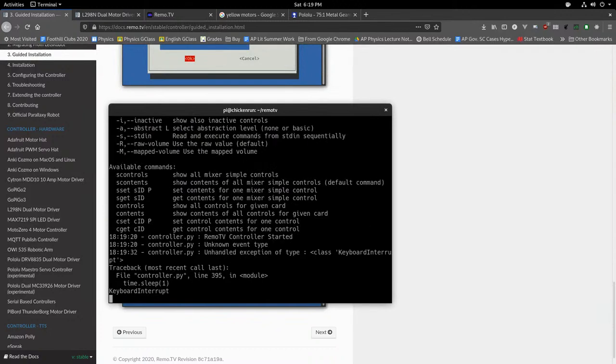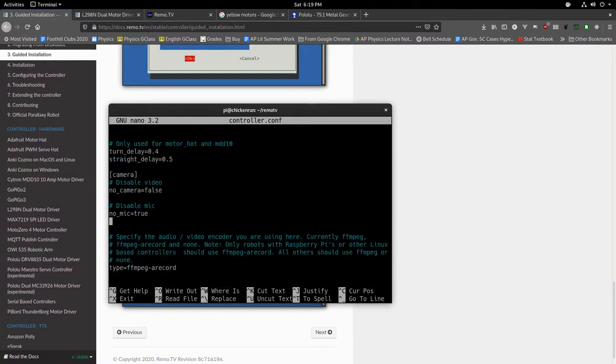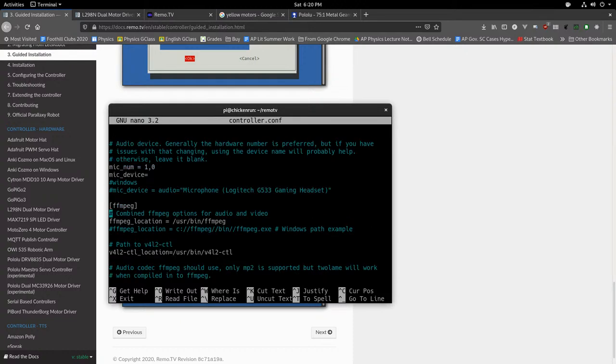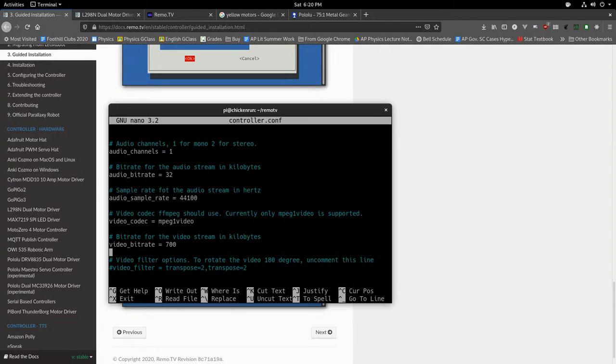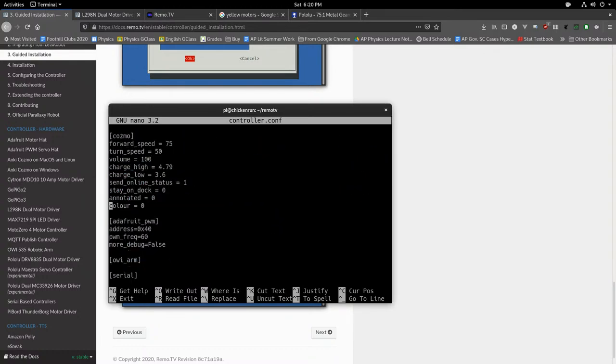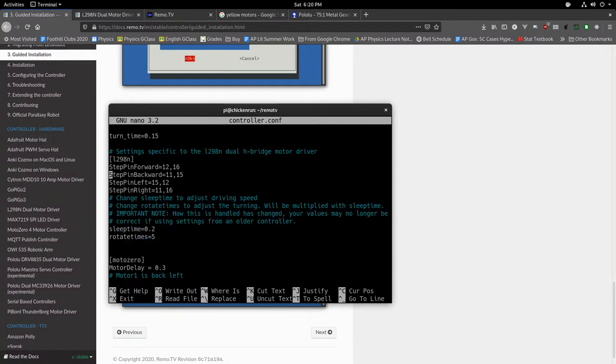If you want to change the robot's configuration, run 'nano controller.conf' — nano is a text editor. This opens controller.conf, the file used to configure remo.tv. You can change the camera being used, change audio settings, and even enable text-to-speech so the robot talks to people via a connected speaker when they send chat messages — which is cool and also very creepy. You can also switch to a better motor controller by changing the setting from l298n.